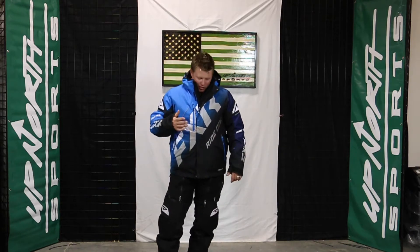FXR does a phenomenal job too. They have some matching helmets that are going to go with this and gloves, so we'll have the full suit here for you. I actually have this paired up with the Renegade pant, but any of the FXR pants will go with that too.